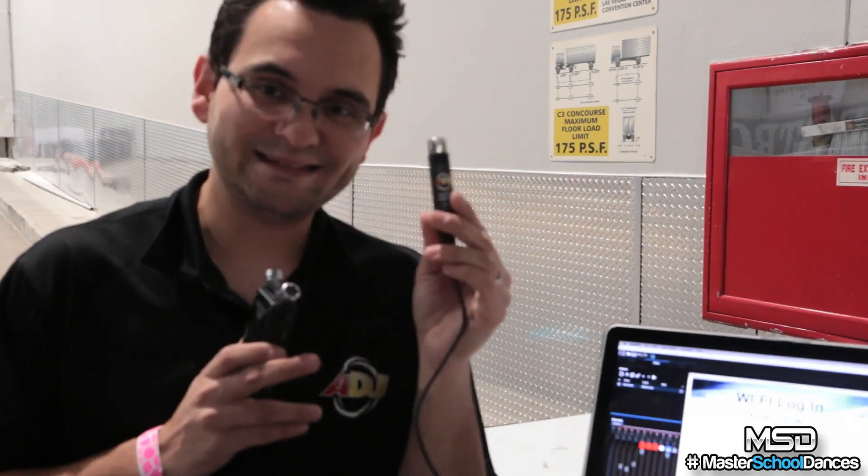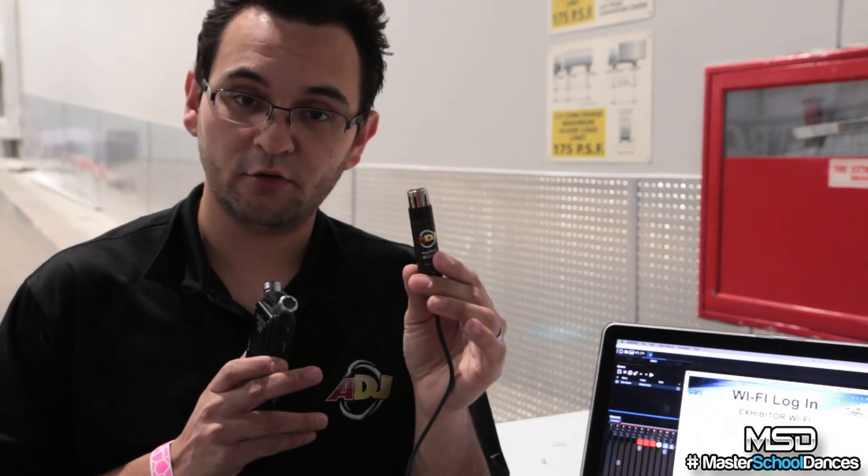So again, that's the My DMX Buddy running the My DMX 2.0 software. My name is Ernaldo Hoffman on behalf of ADJ at the LDI 2014 show. Thank you guys so much, stay tuned for more product sneak peeks, and god bless.